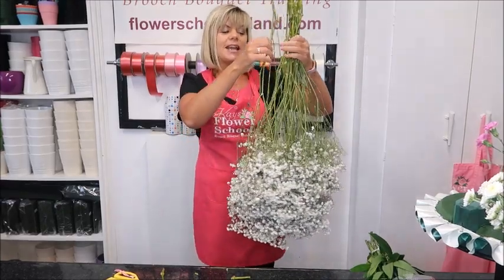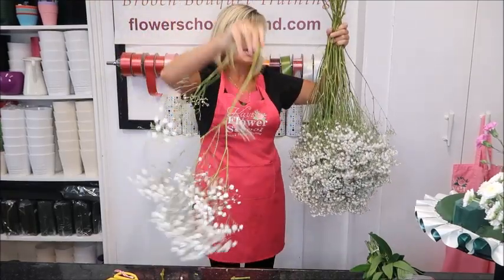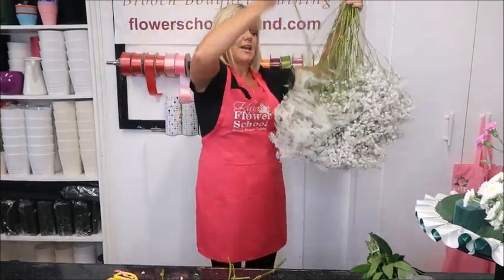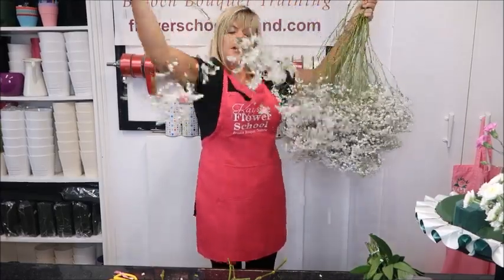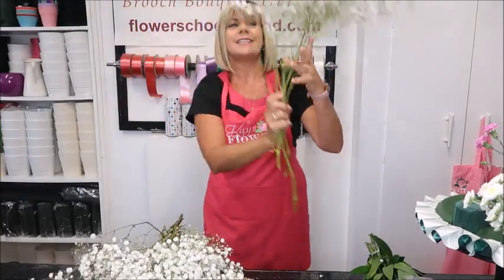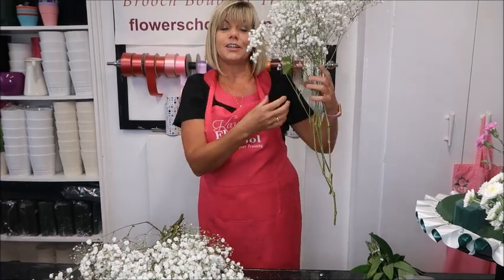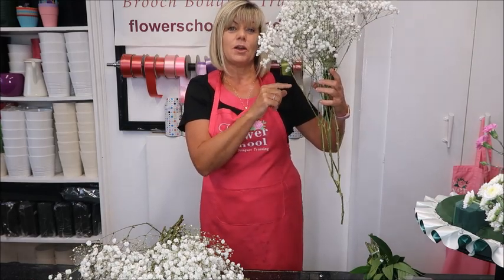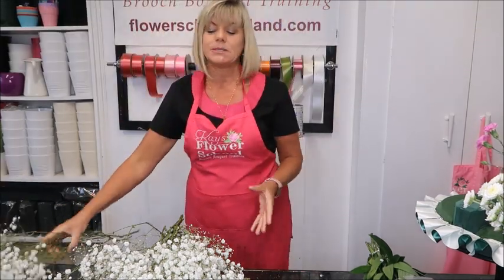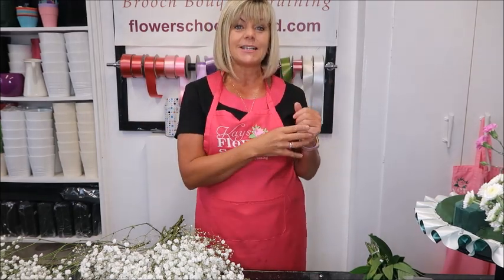You need to hold it upside down, take one stem, and kind of shake it — that's how you untangle it. Take the next one, shake it again just to untangle it. You can see I've already separated three stems of Gyp, and you can see how large they look. Rather than pulling and breaking them, turn the bunch upside down, remove what you need, and then put the rest back inside the plastic bag.